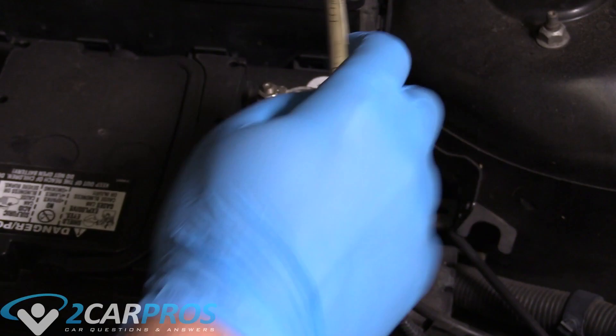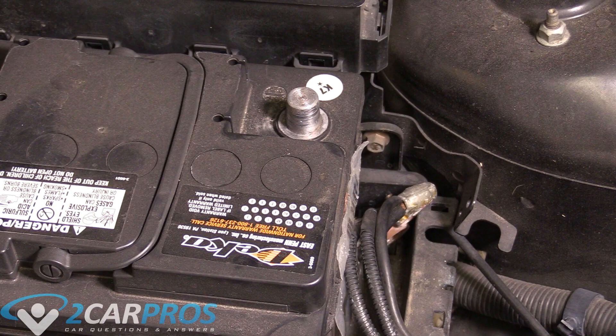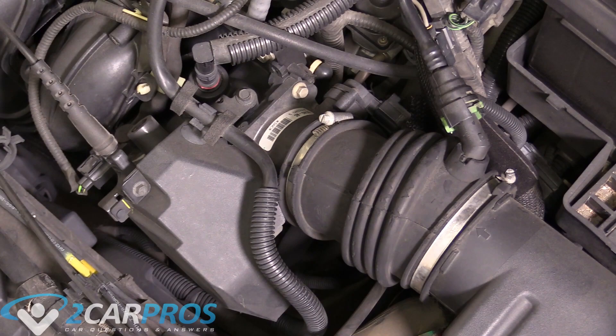The first thing we're going to do is disconnect the battery by removing the negative battery terminal cable. Put that down here and we're ready to move on.